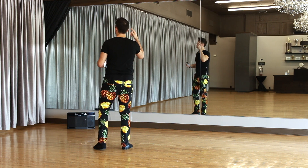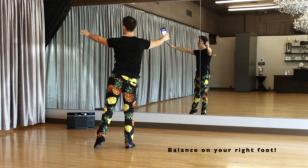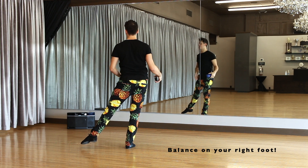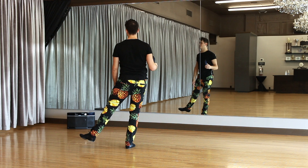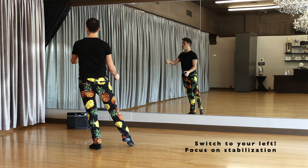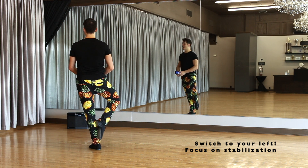Follow me. Here we go. Gonna balance to the right foot, and balance. Hold all the way to the other side. Five, six, seven, switch. Hips all the way to the other side. Good balance, everybody.